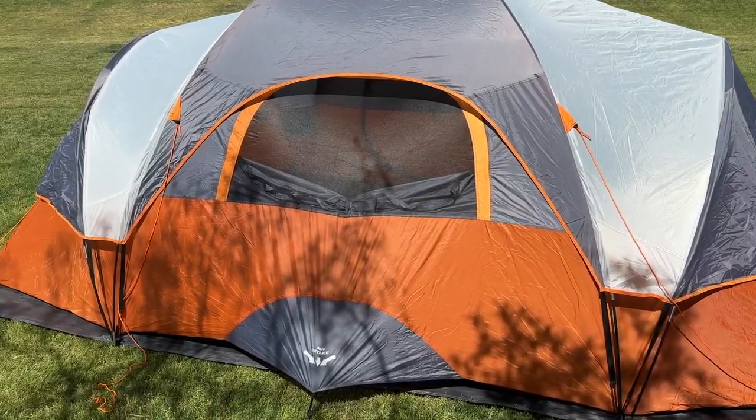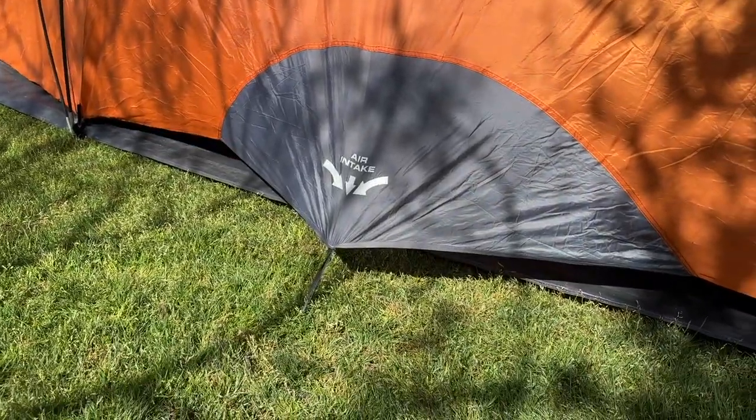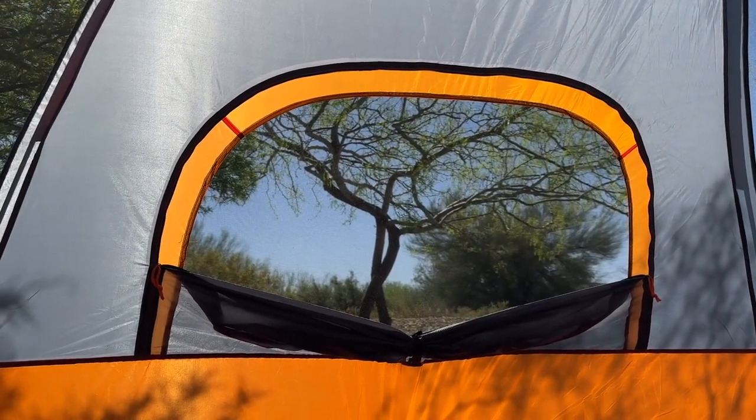Another great feature of this tent is the ventilation system. On top of an adjustable lower air intake vent, the Core 9-Person Extended Dome has several windows and mesh panels that also provide great ventilation, ensuring that you stay cool and comfortable throughout the night.